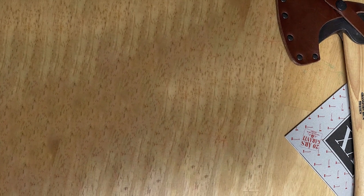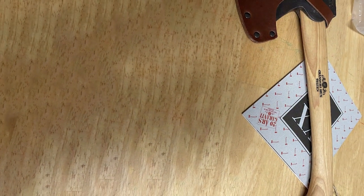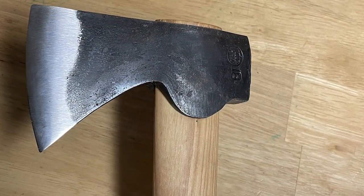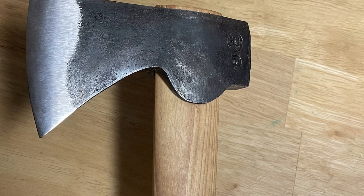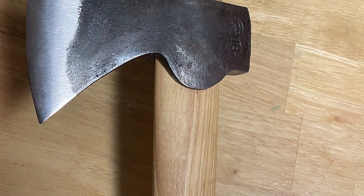Thank you for watching our in-depth guide on the 7 Best Backpacking Axes. If you found this video helpful, don't forget to hit the like button, subscribe to our channel, and ring that notification bell for more exciting gear reviews and outdoor adventures. Feel free to leave your comments and questions below, and we'll see you on the next episode.